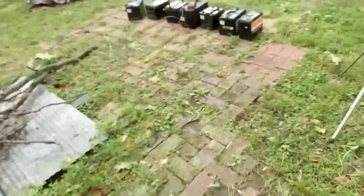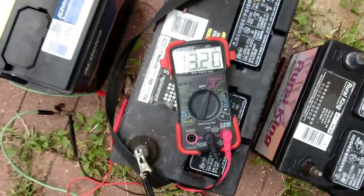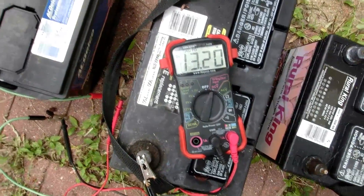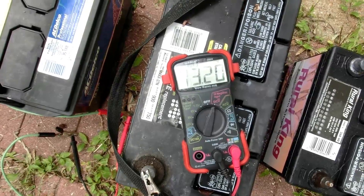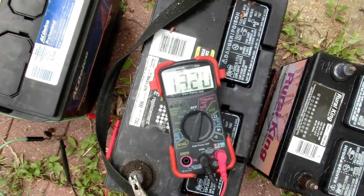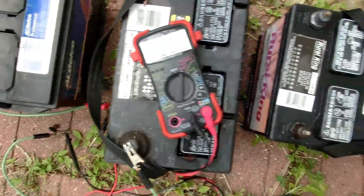But it worked out really nicely. Pretty much all of these batteries are above 13.1 volts. Of course they still have a little residual charge from just coming off the solar panel, but man, that's a good voltage. I think that might be a little bit high voltage, but I hope I didn't roast them.